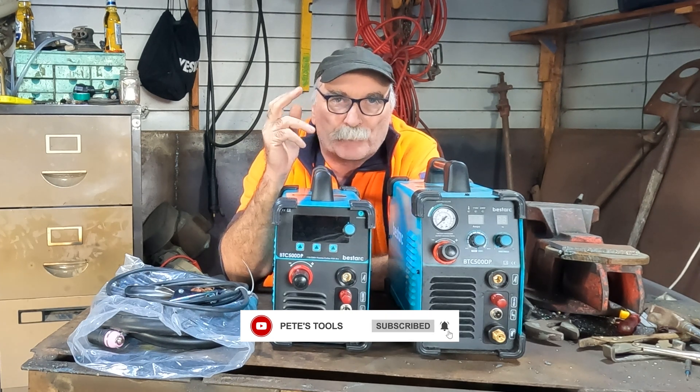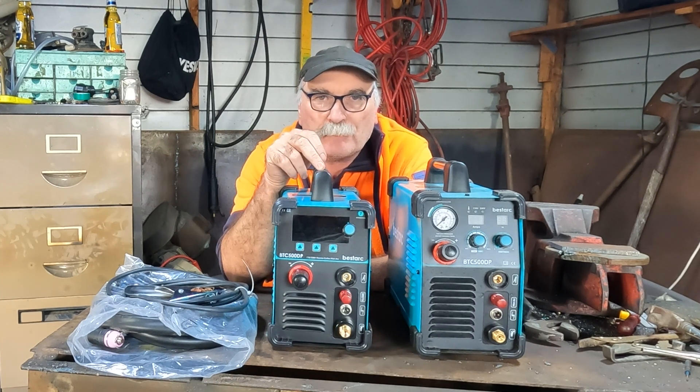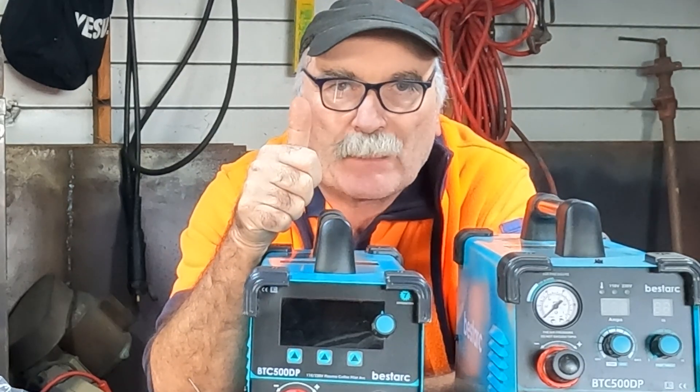Same as usual guys - if you like my video, subscribe, drop me a like, drop me a comment, come say g'day in the comments below. If you're looking for a good machine that costs under $300 - I think this is about $270 - let's see what the baby can do.